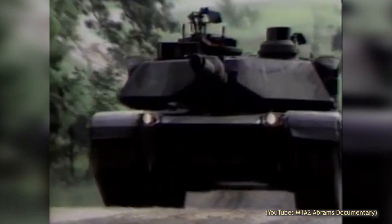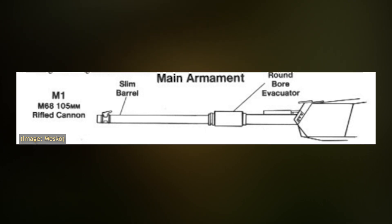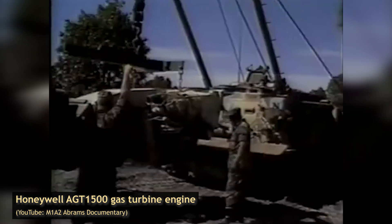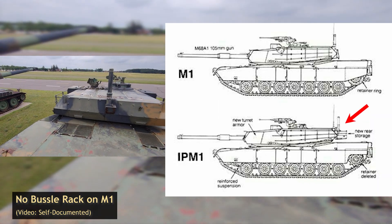Many key components of the M1 remained unchanged. The M1IP still mounted the M68 105mm main gun and was still powered by the AGT 1500C multi-fuel turbine engine. Between the two, you could tell the M1IP apart by its bustle rack at the rear of the turret, giving the crew more room to store their gear.